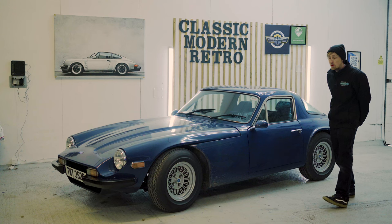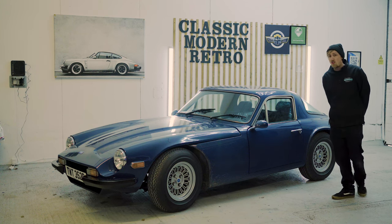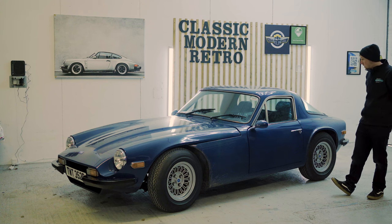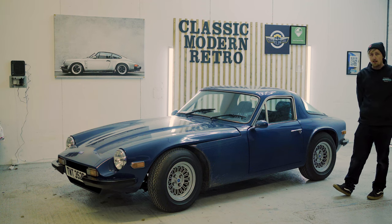This car is in for a machine polish and ceramic coating, which is the more professional side of detailing. We can show you a bit of that later on. But for now, let's get this TVR outside and start cleaning it.